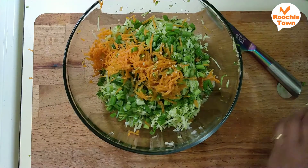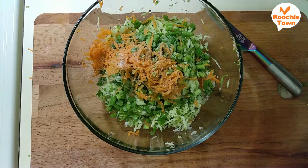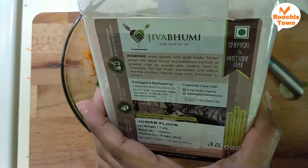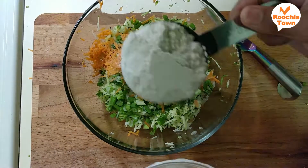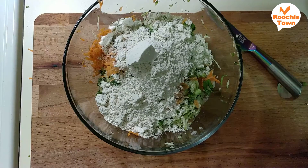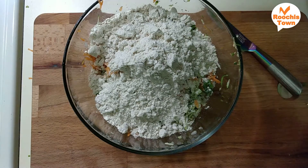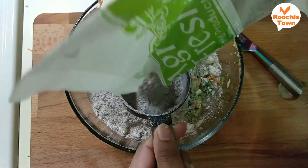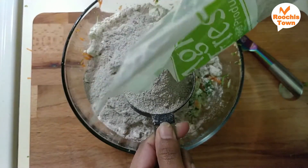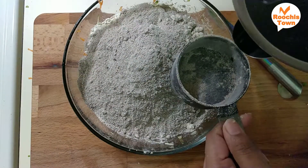Now mix everything together. Add 2 cups of wheat flour. Usually if you put the flour, do not mix it with cold water — use hot water. This helps with the binding of the flour.